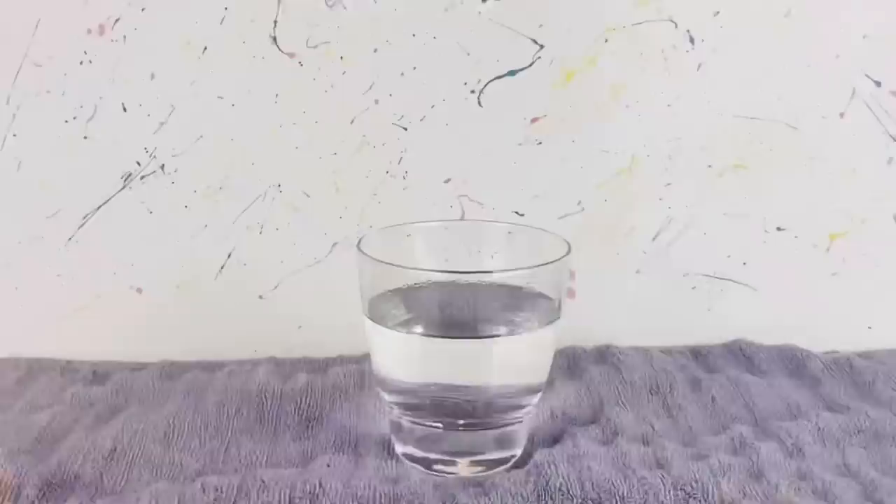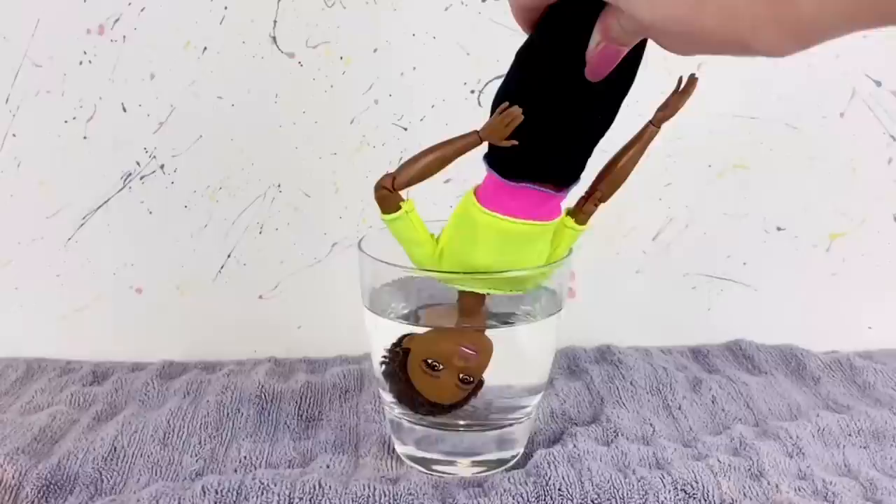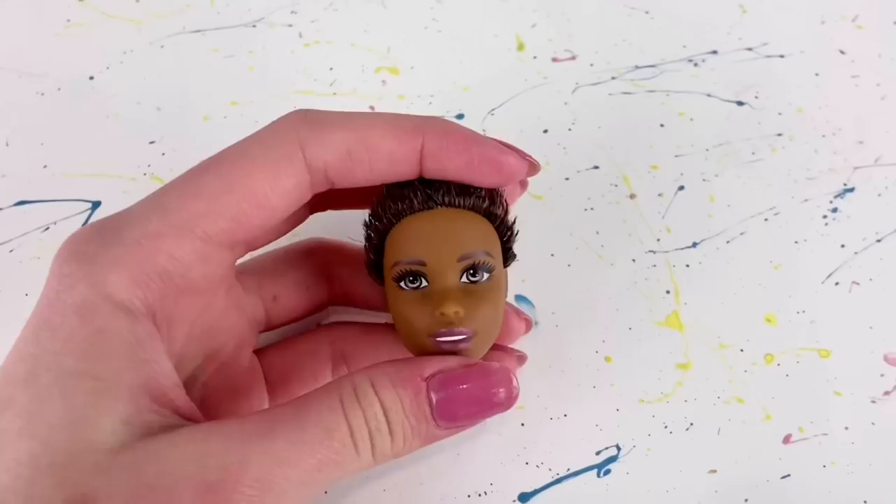Basically what I do is I have a glass of boiling hot water and I'm going to dip the doll's head inside of the glass and let it sit there for a little bit just to soften everything up. Then I take that out and it should be a little bit softer now, and I'm basically just going to carefully remove her head without ruining the neck peg.